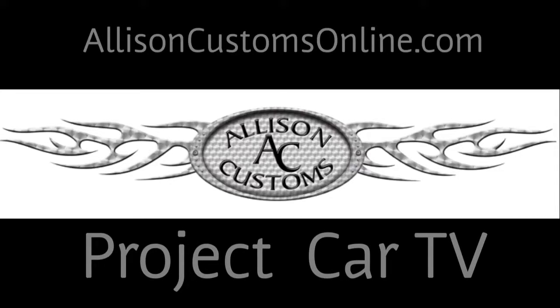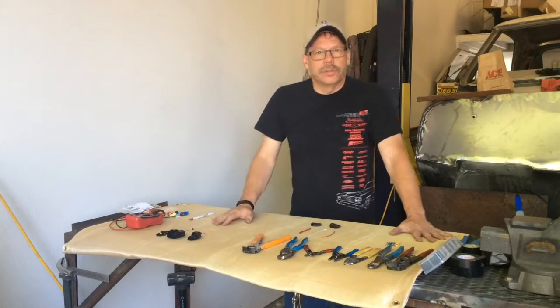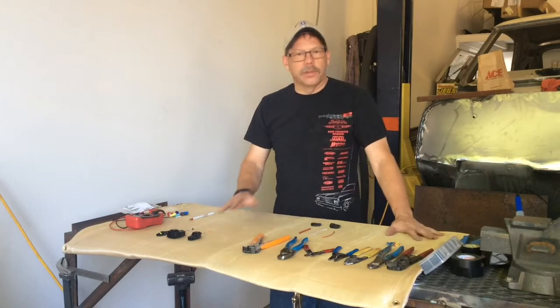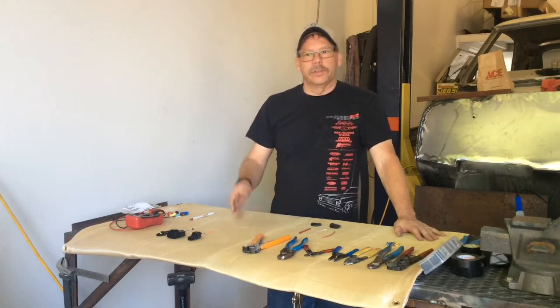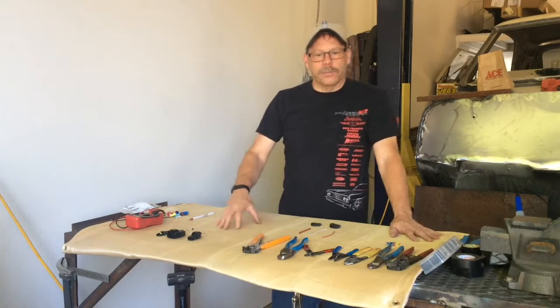Welcome back to Allison Customs Project Car TV. I'm Jeff Allison and thank you for watching. Today I'm wanting to start a second video series and I kind of hope that eventually I'll get enough of them, enough ideas and stuff coming in, that I can put one out on the off weeks right now.